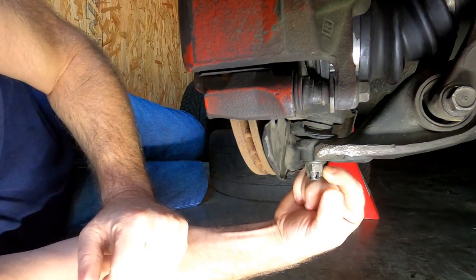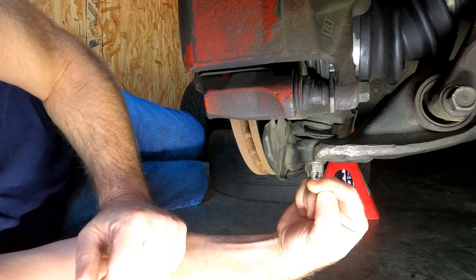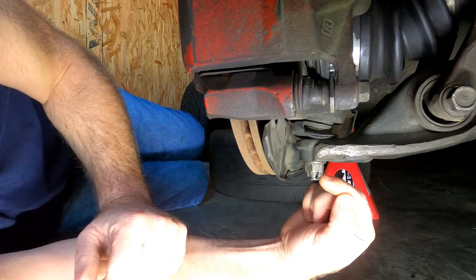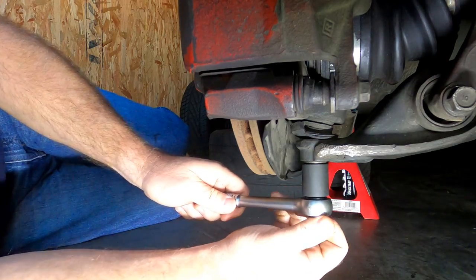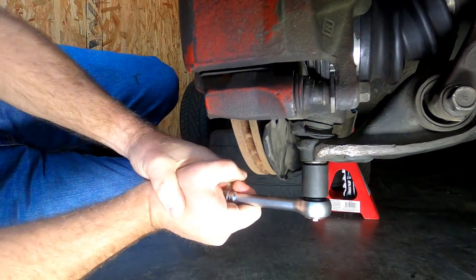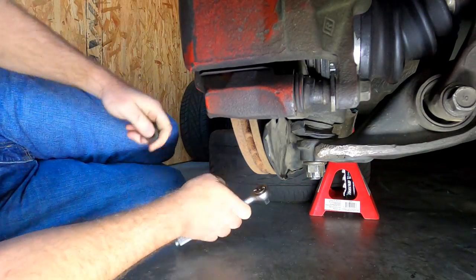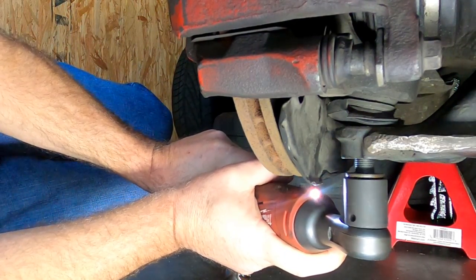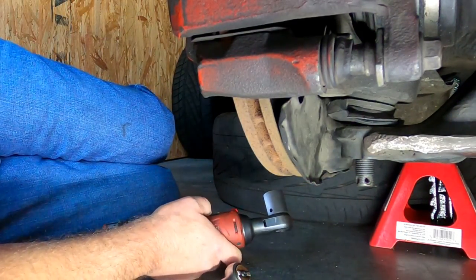The next step is going to be to loosen and take the nut off for the lower ball joint. This is called a castle nut. There is supposed to be a cotter pin through this — we did not have one when we put it back on, but I have one now so we're going to take care of that when it comes back off. This is a 17 millimeter. You can see the holes there where the cotter pin is supposed to go through that we don't currently have.